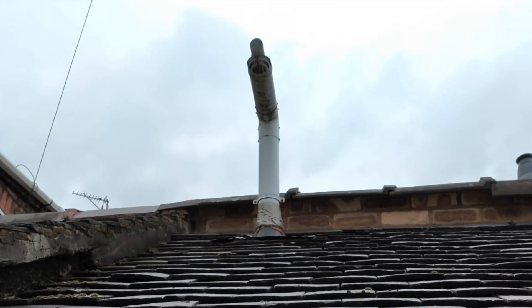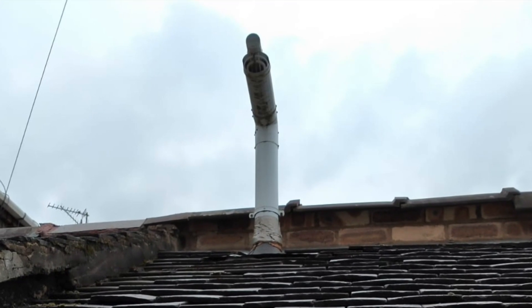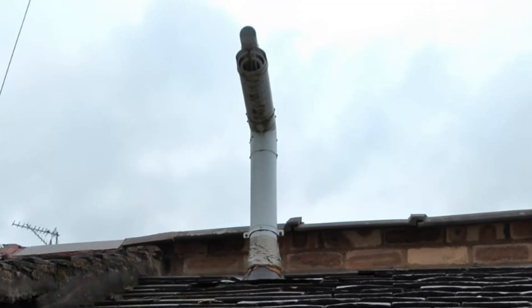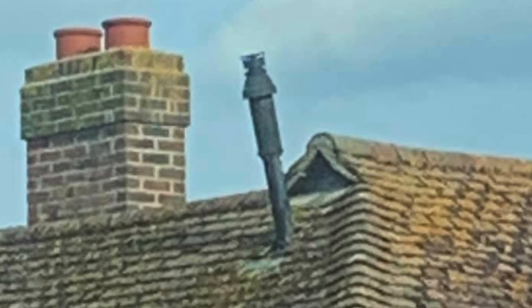Is this a submarine, or is it actually a boiler flue? Again, that is the question. And is this a missile sticking out the roof, or is it a boiler flue?